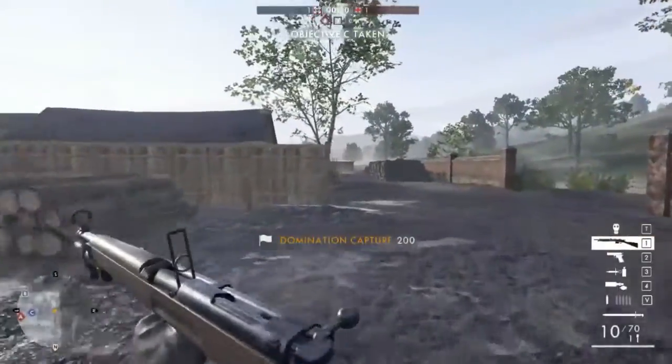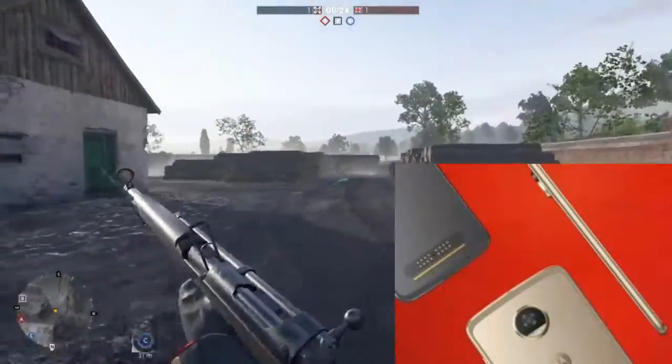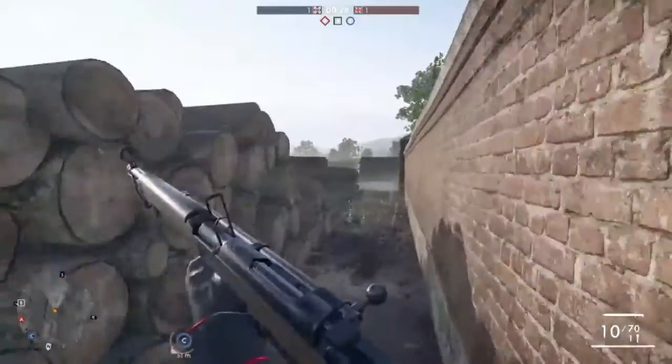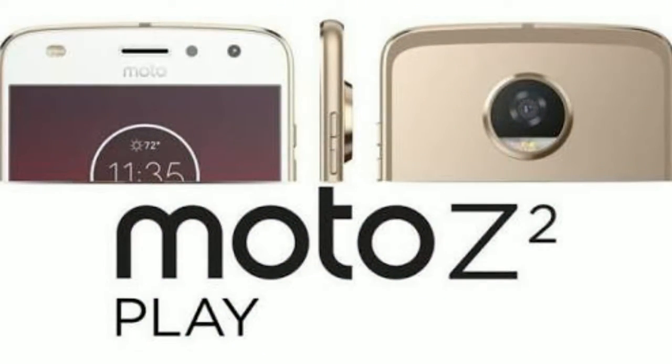In this video I'm going to talk about a new smartphone recently launched by Motorola, named the Moto Z2 Play. Motorola has launched it for $499, which is approximately 32,100 Indian rupees.